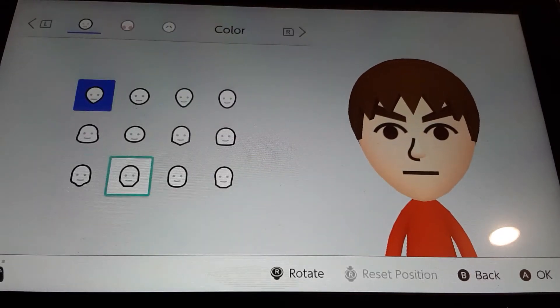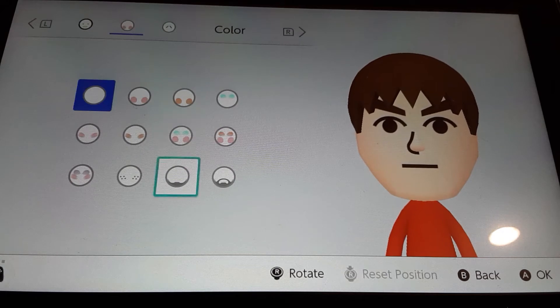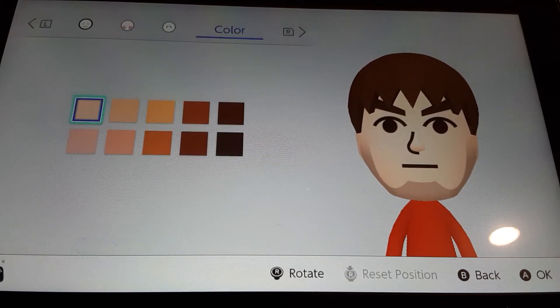For the face, you're going to be choosing this head, this facial feature, and this skin color.